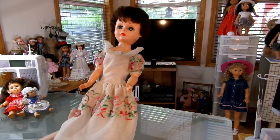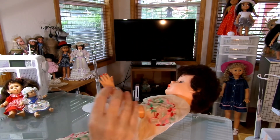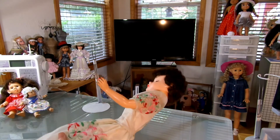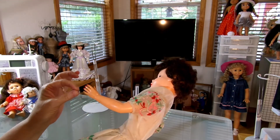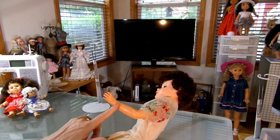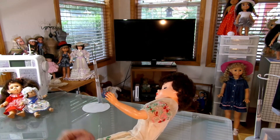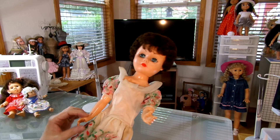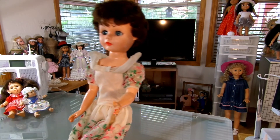Somebody had taken a lighter or some clippers and burnt or clipped off her little finger. I didn't even notice it until I got her home. So I took some Sculpey clay, matched her skin color, and filled in her finger with it. I'm going to try to get some skin-color paint with a matte finish to coat it and make it more stable, then find a little red fingernail polish to paint her fingers. She needs a new manicure anyway — I might just repaint all her fingernails a prettier color.